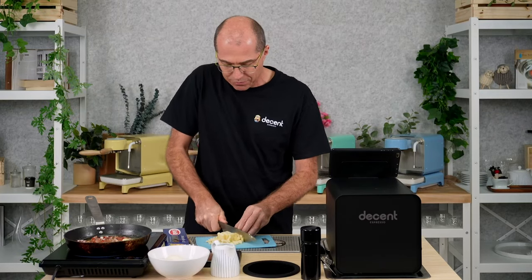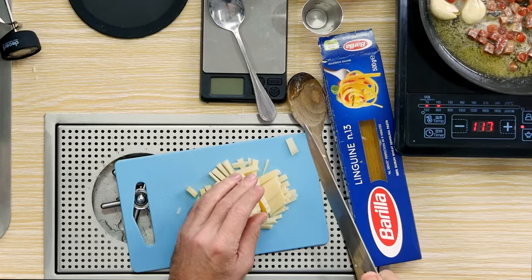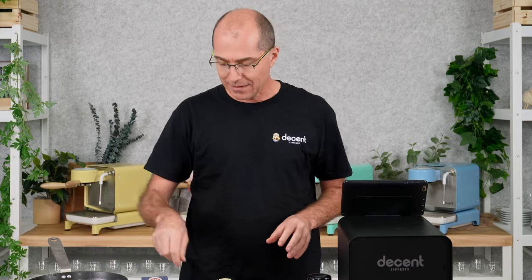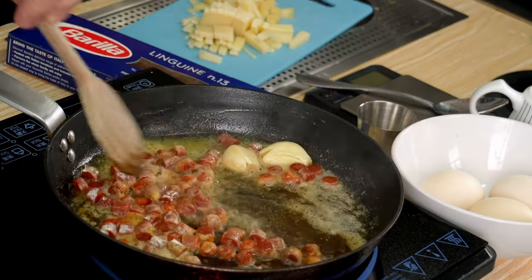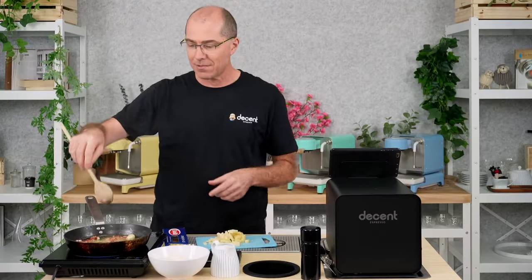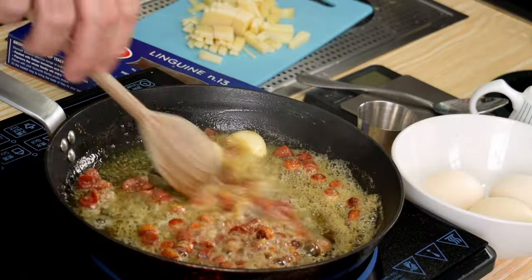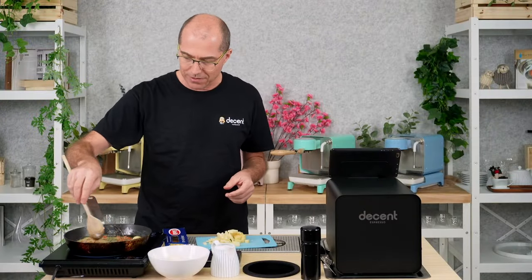He then mixed it with pre-cooked spaghetti and it made absolutely stellar carbonara sauce. The recipe you'll find often out there is to do the same thing but to cook it at the last minute in a pot. The problem is when you're adding carbonara sauce to hot spaghetti, you will often overcook it and it will coagulate. In this recipe, we're going to completely avoid that.